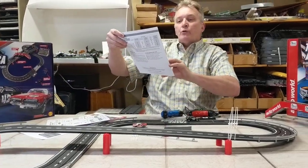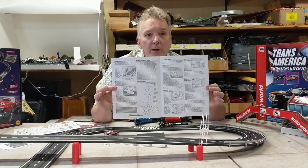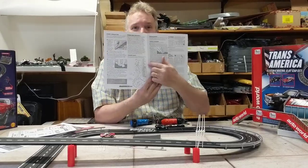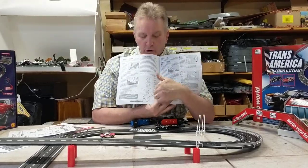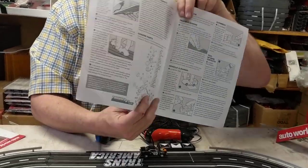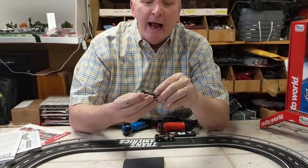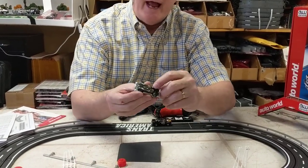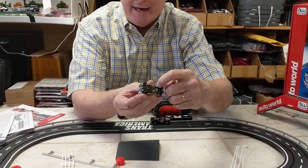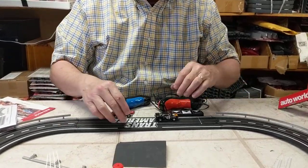You want to make sure that you read the maintenance instructions for your cars — it's very important. It has a complete diagram of your car, all the parts that are required, and I can get all those parts. But they're simple T-jets. These are the old-fashioned T-jets. Now, the old-fashioned T-jets didn't have the magnets, but now they do. This is called the Ultra-G T-jet chassis.